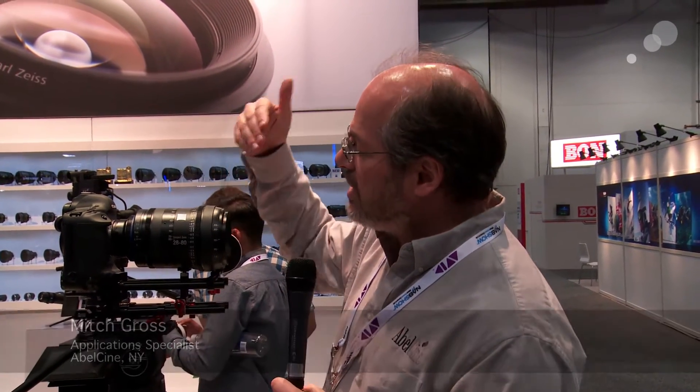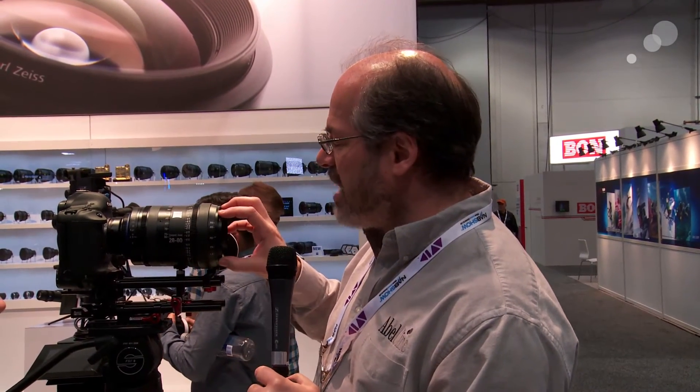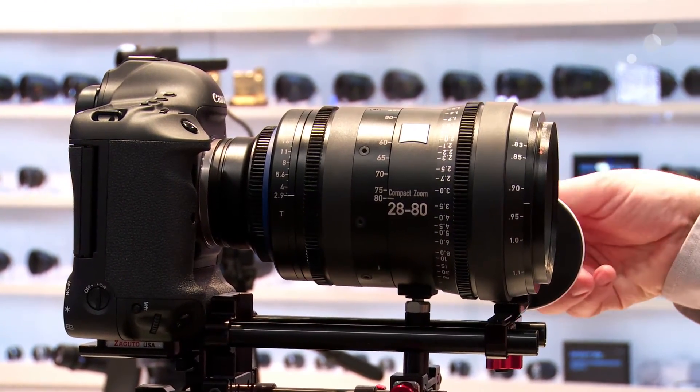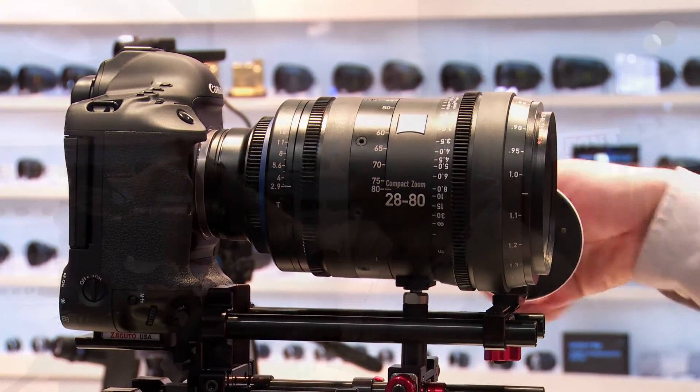Hey everyone, Mitch from Abel Sydney here at Zeiss's booth at NAB 2013, and they're showing now at last the 28-80 compact zoom. This lens has an 80, a 95mm front, T2.9, and it is interchangeable mounts: PL, Canon EF, Nikon, Micro Four Thirds, Sony E. Also, this lens covers full frame 35, not just Super 35.